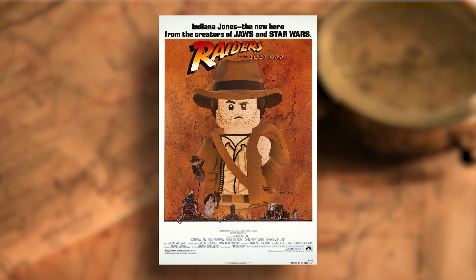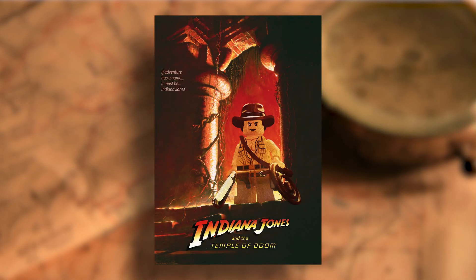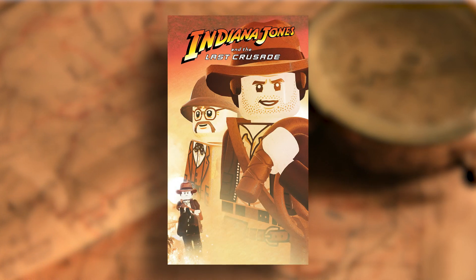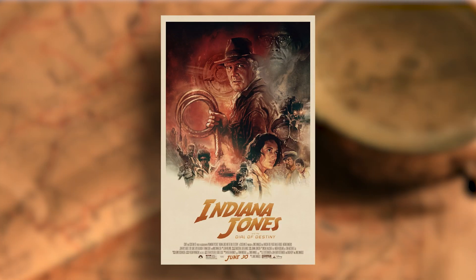Here are the original Indiana Jones posters, and I used Photoshop, Blender, and a few other tricks to turn them into a Lego style. Now, it may sound a little complicated, but in this video I'm going to show you how to do it. And we're going to be making the poster for Indiana Jones and the Dial of Destiny.